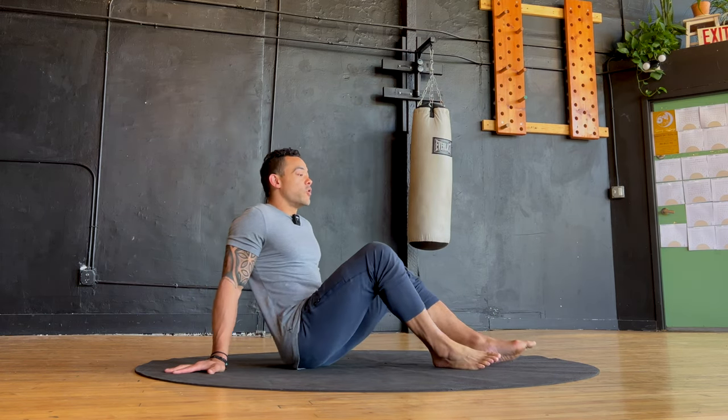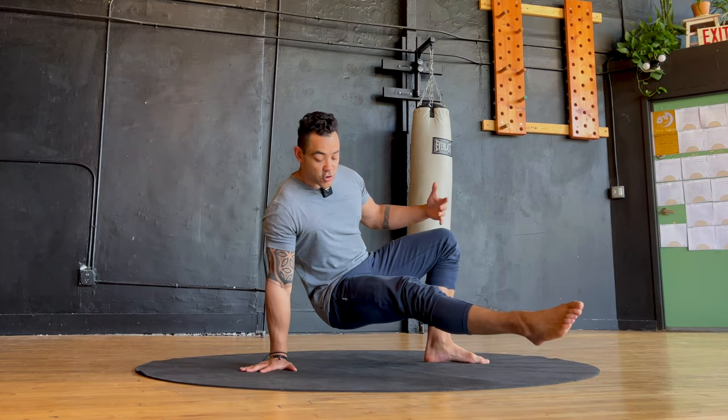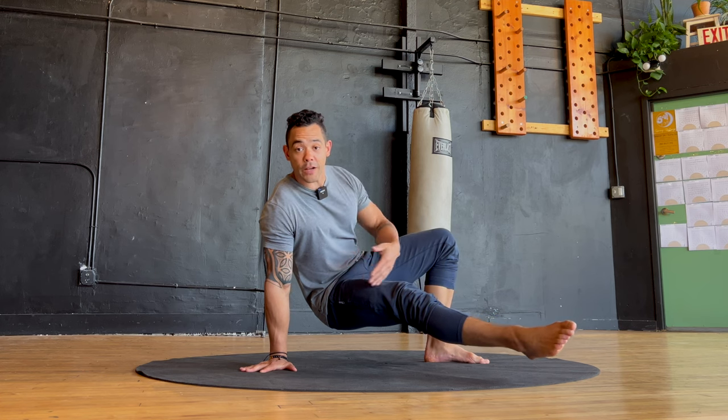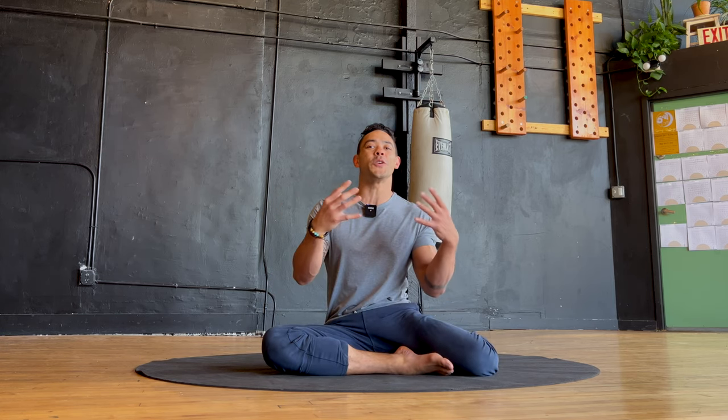Welcome back to Movement Parallels Life. I'm Kellen Mylad, and these are ground movements for longevity. Today we're going to look at a combination movement — combining rocking and this tripod position, opposite hand-foot balance with the hips hovering off the floor. This sequence is great for improving spinal mobility and loosening up your back, developing shoulder strength and stability, and you'll also get some good integrated core work.